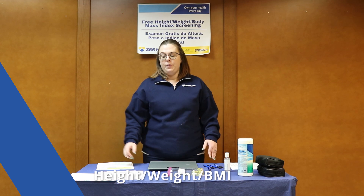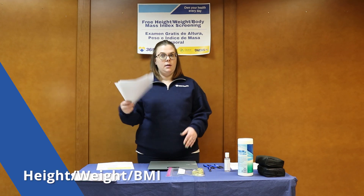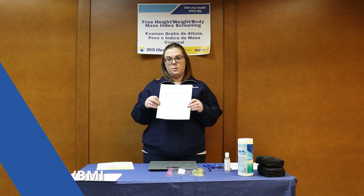If you're watching this video, it means you are volunteering for the height, weight, and BMI screening station. When you get here, you'll know it's your station because of the sign posted behind me, and there will be protocols for your specific screening at the table.